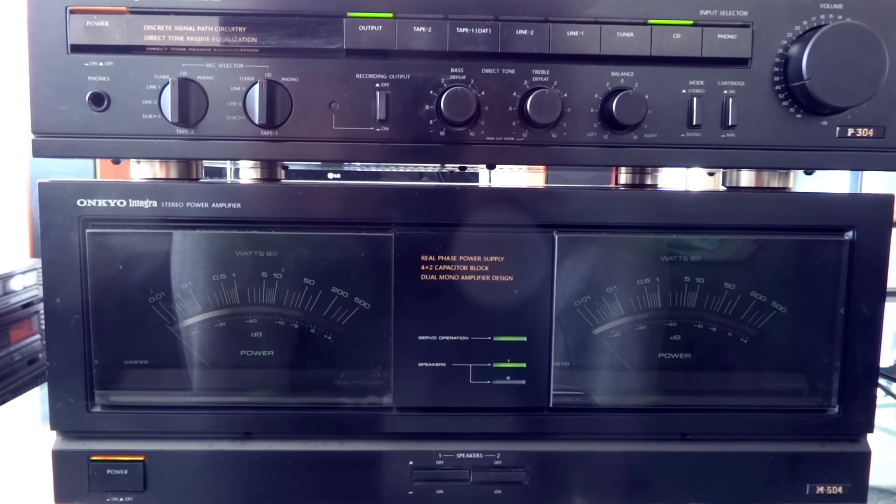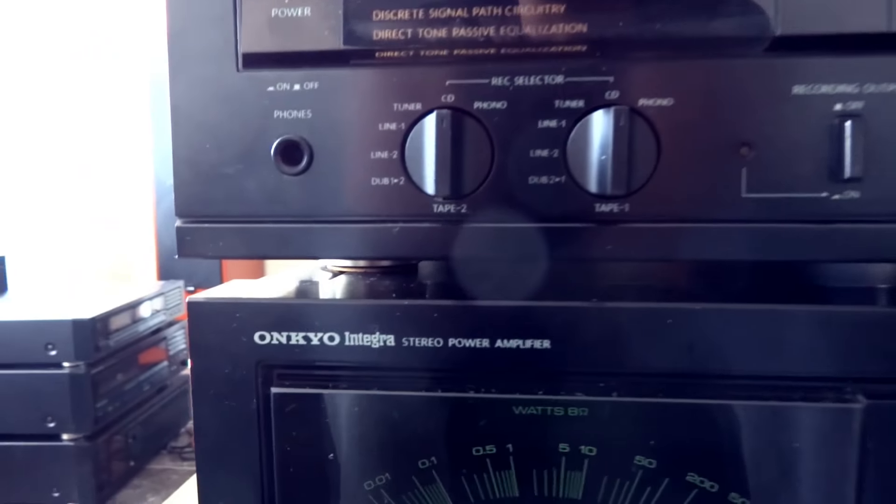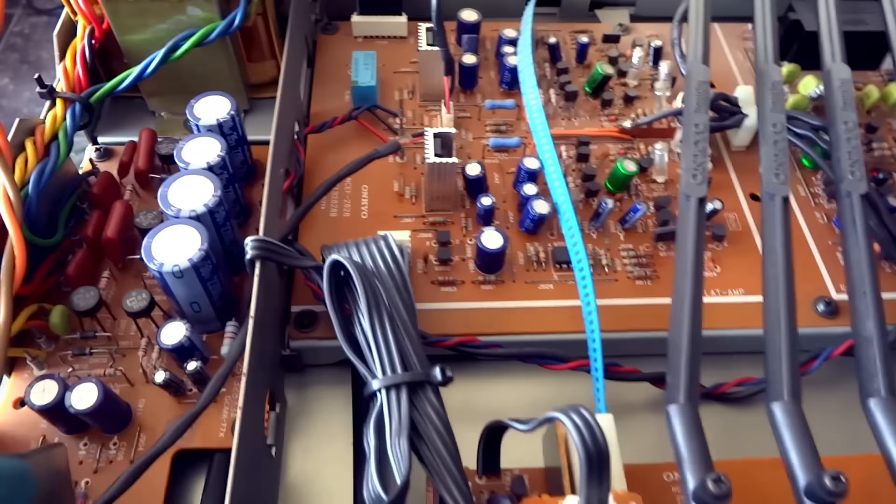This is a review of the Onkyo power stereo amplifier, the M504, and the Onkyo Integra stereo pre-amplifier, the P304 — the perfect match. This is an old set; I think it is from 1980 to 1985, not sure, but it is an old set.